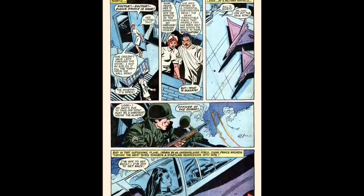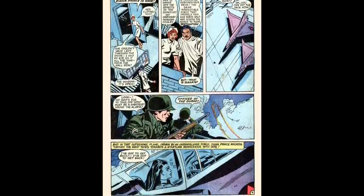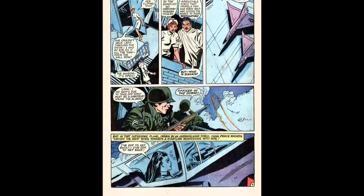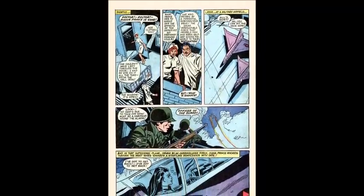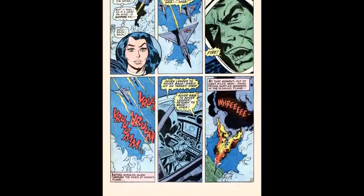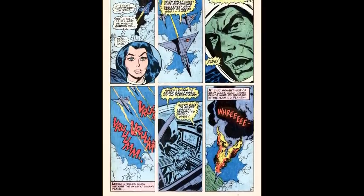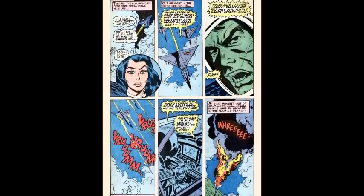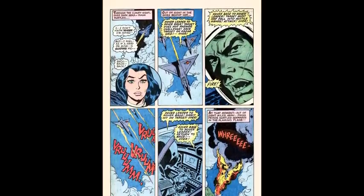We cut to an Air Force base where an airplane takes off and two guards realize there's not supposed to be a takeoff right now. We find out it is Diana Prince who took the aircraft, and she just keeps repeating she has to get back. Wonder Woman claims she has no idea where she's going, but there's a force guiding her hand. More airplanes come up behind her. The pilots report she is not responding, and their superior says she's to be destroyed. The pilots fire upon Wonder Woman, causing the plane to plummet to earth in a fiery wreckage.